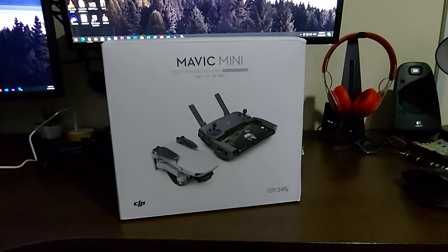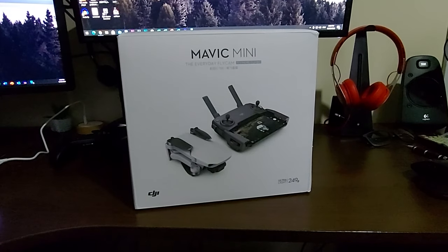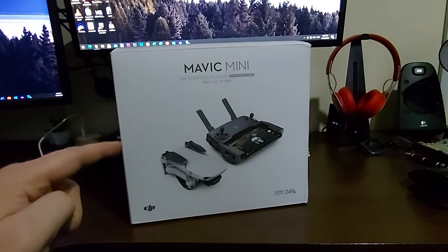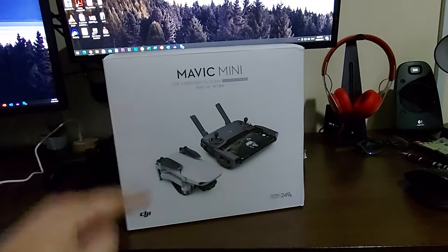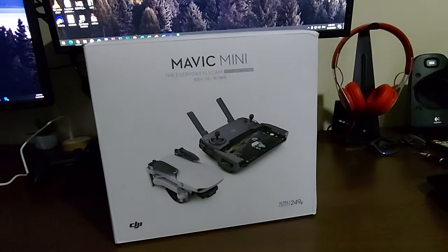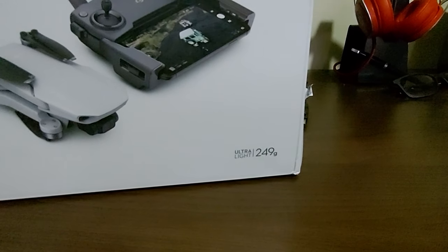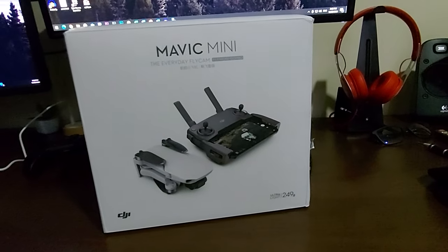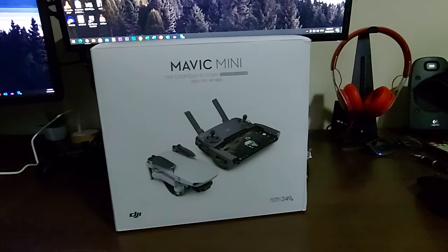Hello guys, welcome once again to a new short video. Today I want to show you my new acquisition — this is the new drone, the DJI Mavic Mini. It's such a small and useful drone; as you can see, it's only 249 grams, so it's perfect for flying in regulated countries.